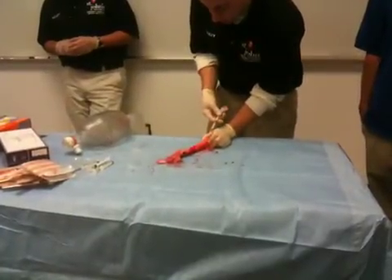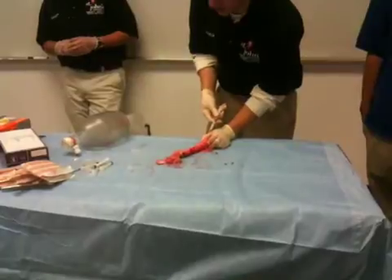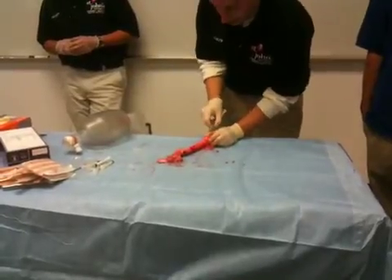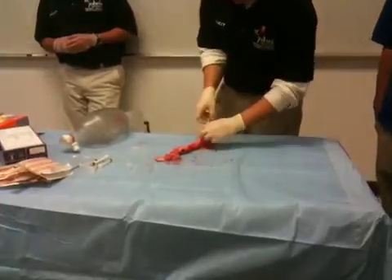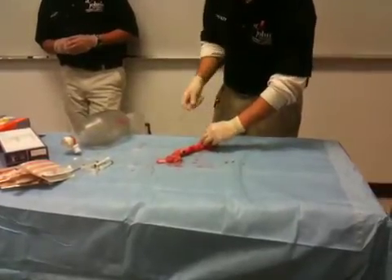While withdrawing air — when I can withdraw air, I know that I'm in. At that point, I would go ahead and advance my catheter. Then I draw my needle, and this goes into a sharps container.